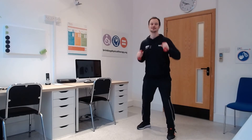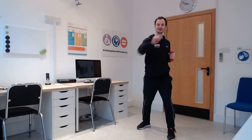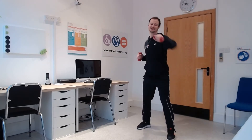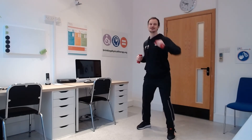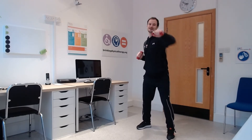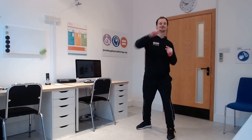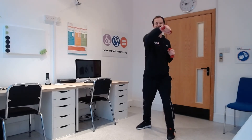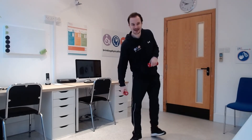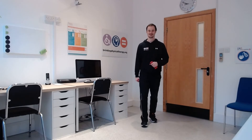11, 12, 13, 14, 15, 16, good. 17, 18, 19, 20, 21, 22, 23, 24 and 25. Well done — rest for 30 seconds. That was almost a minute, 50 seconds of exercise. 25 reps well done.